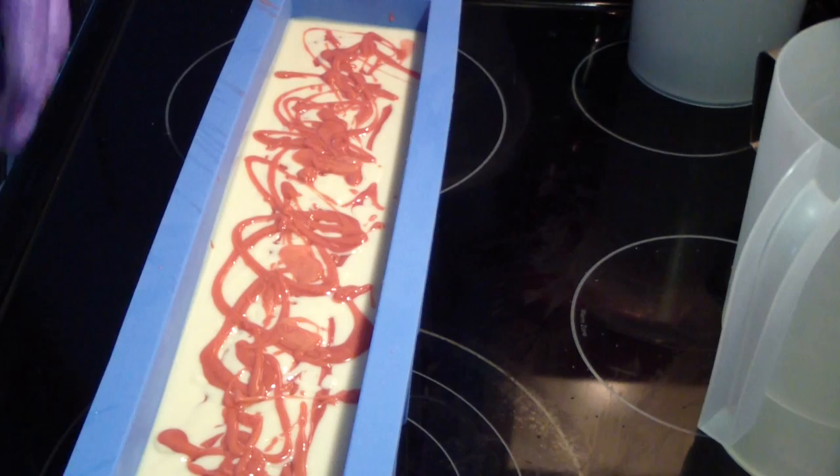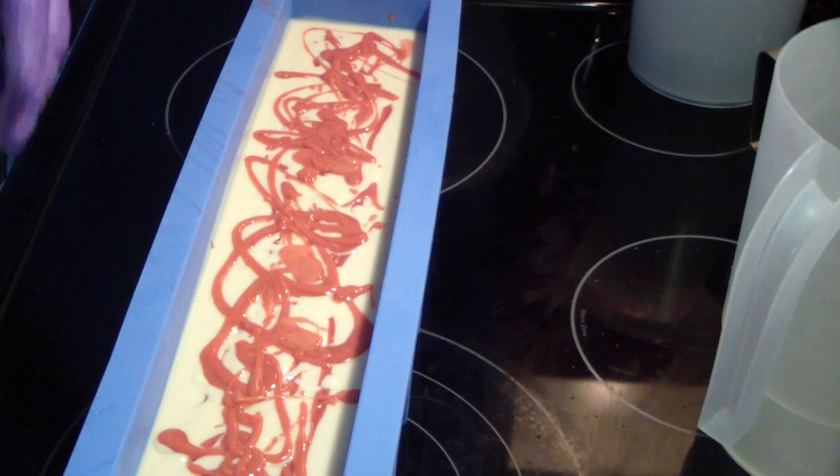Oh, I'm so irritated, y'all have no idea. I forgot to swirl my soap. Ugh! That's okay.